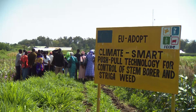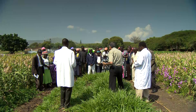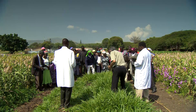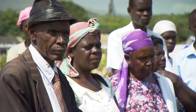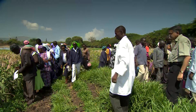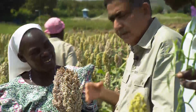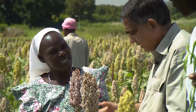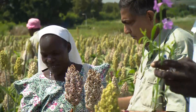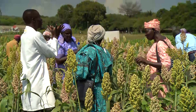One of the biggest challenges for push-pull is climate change. The longer droughts and torrential rains haunting the region require a lot of additional research, but also further training of farmer groups, either on the ICIPE campus or locally. The use of drought-tolerant brachiaria instead of napier grass, and green leaf instead of silver leaf desmodium, has already proven to be a great advantage in drought-ridden regions. Other African-adapted desmodium species are being tested for possible incorporation into the push-pull system.